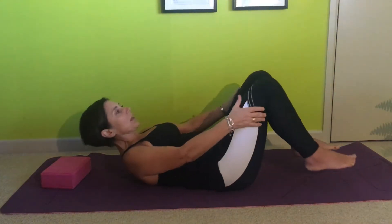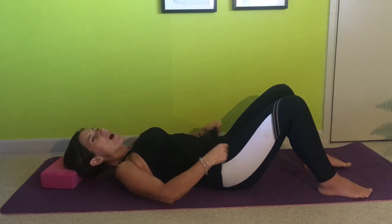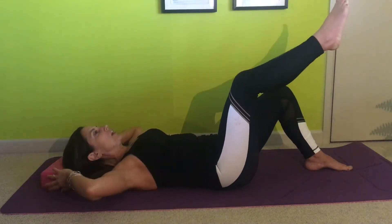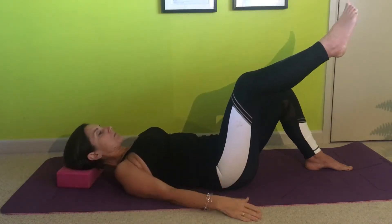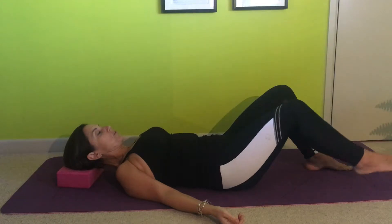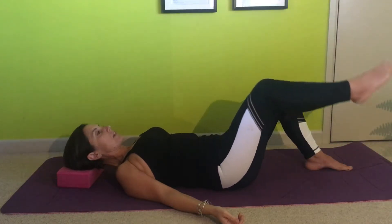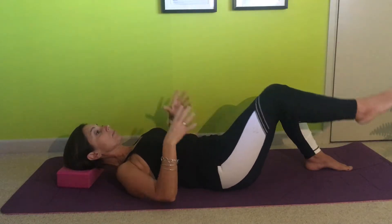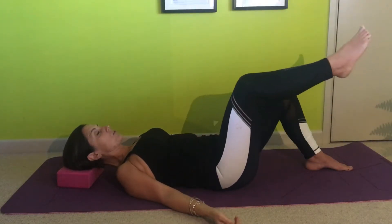I'd like to start off making sure that you're warm. Lie down and we'll work our tummy muscles too. Start with a couple of toe taps — bring the foot to the floor and lift. That's level one. Keep your pelvis still and your ribs down.